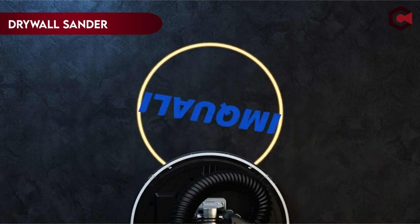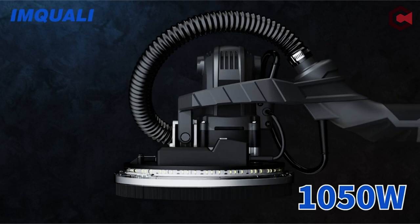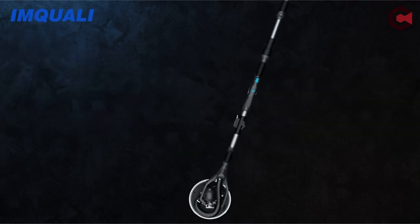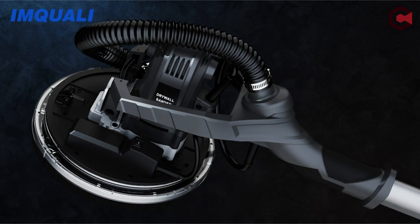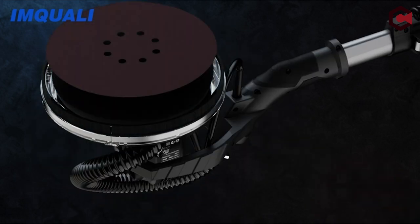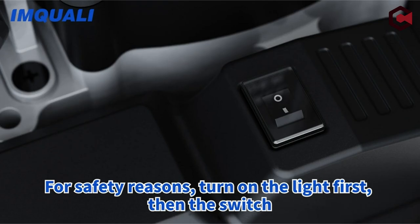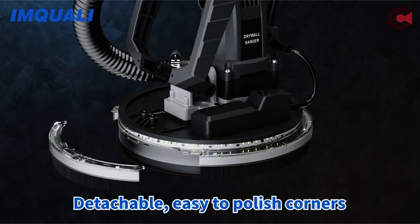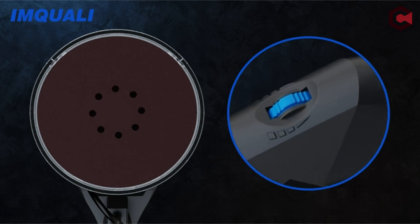On number 4: IMQ-UALI Electric Drywall Sander. The high-performance plasterboard sander is a flexible instrument designed to fulfill varying intensity requirements with a powerful 1050W motor and configurable variable speed range from 600 to 2600 RPM. The 1-second instant start feature, enabled by an independent switch near the adjustment button, reduces the need for constant pressing. The sander head is extremely flexible, allowing for smooth rotation at varied angles, and it comes with an extension rod and auxiliary handle to easily tackle larger work surfaces.